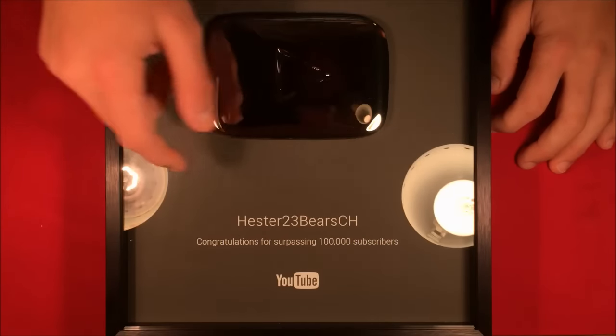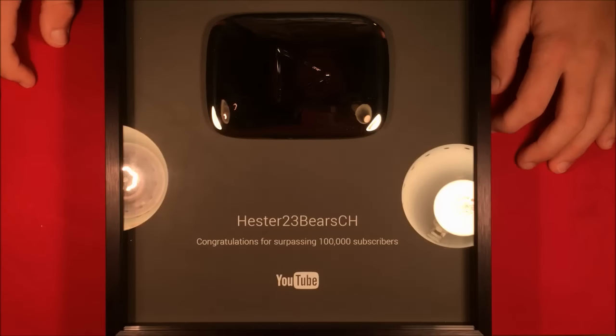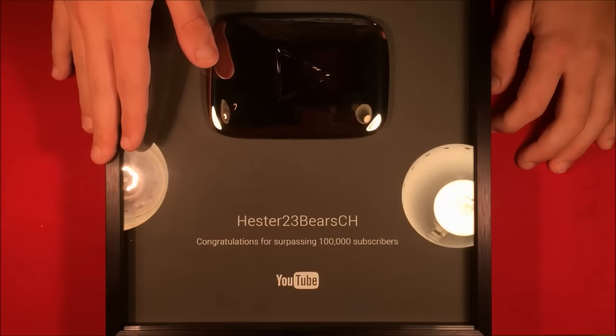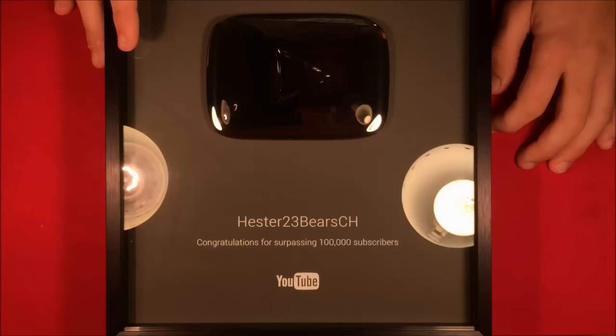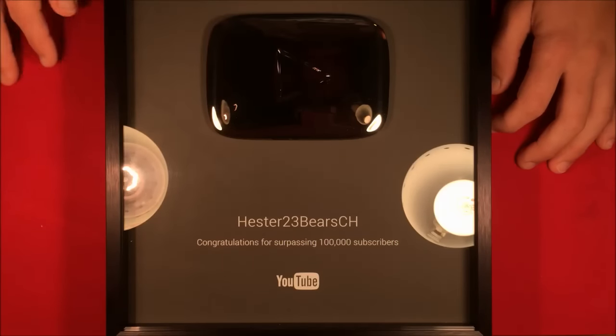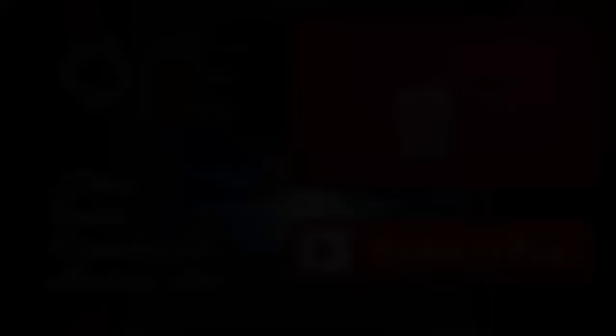I just can't say anything more than just thank you for clicking that subscribe button over a hundred thousand times — for each and every one of you guys, I thank you so much. I'm going to be posting regular content again soon, just once I get my schedule back on track. Again, I just really want to say thank you to all of you, and as always, thanks for watching.